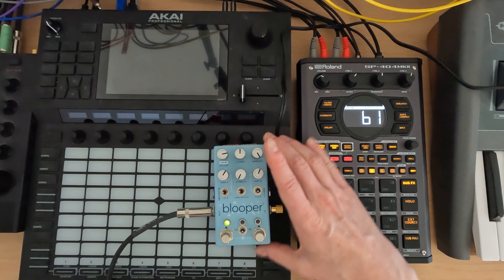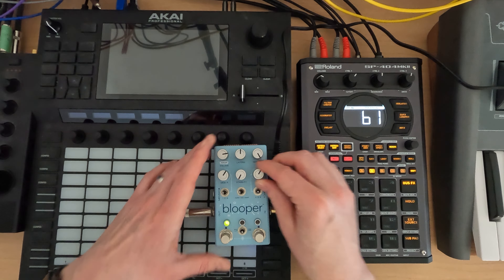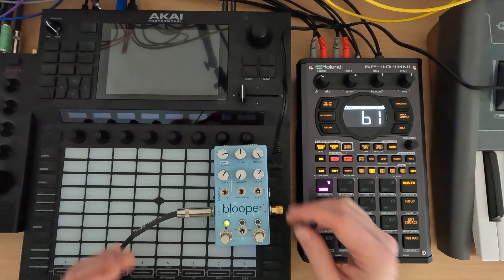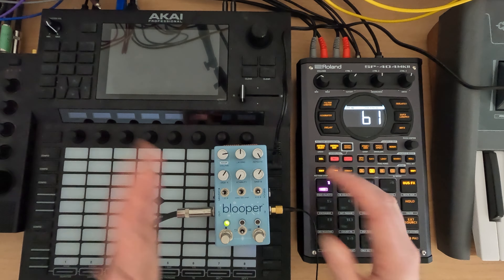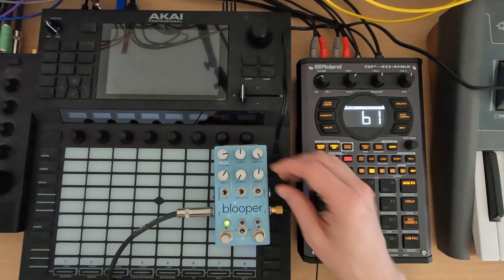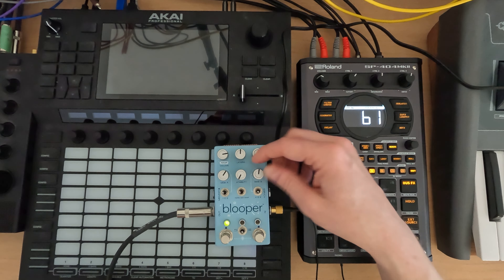With the slicer feature, we can start making some fun little patterns — it's basically chopping it up into 16 pieces and rearranging them, which gives us some fun different patterns to play with. If you don't like the pattern, you can just turn the knob.